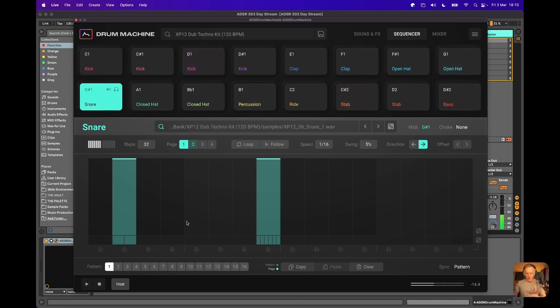Fills are entirely possible and something we can look at in the context of doing rolls on different pads. And I can change the velocity from here as well, so I can get a little bit of variation going on.